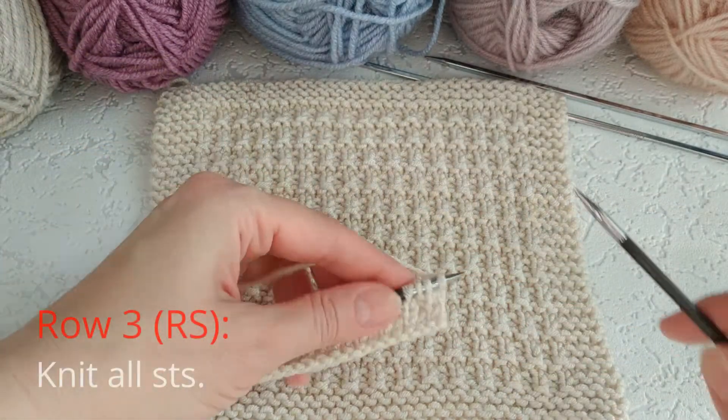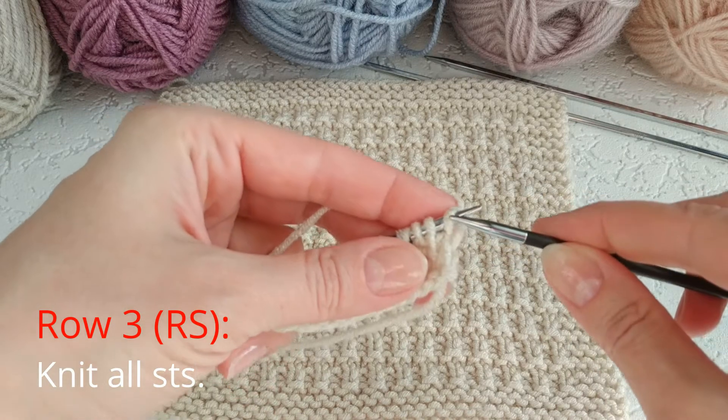Row 3, right side row: knit all stitches.